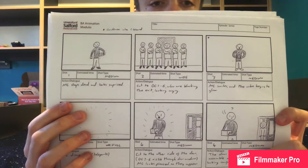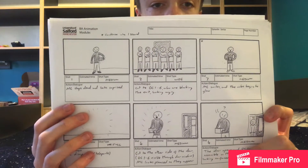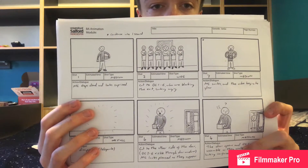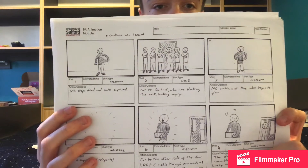So this is an example of the storyboards that I did — there you go. They're pretty basic, but I was just trying to get the point across. I didn't really want to make them all nice and coloured and detailed, because unless you're basing your film off those storyboards like Mad Max Fury Road, it's not really that important.